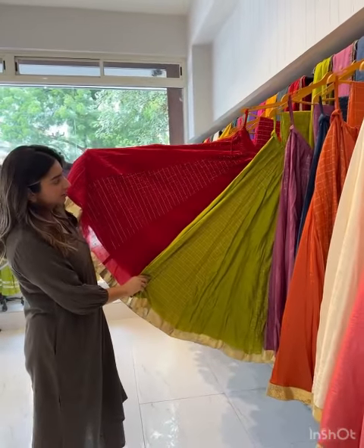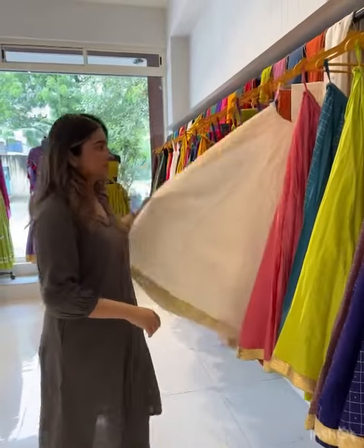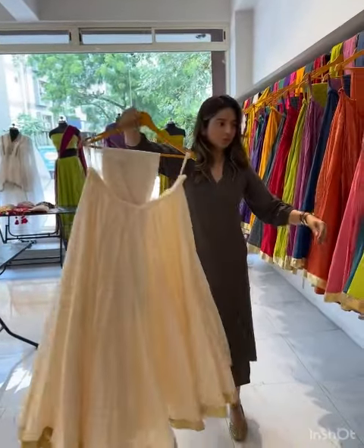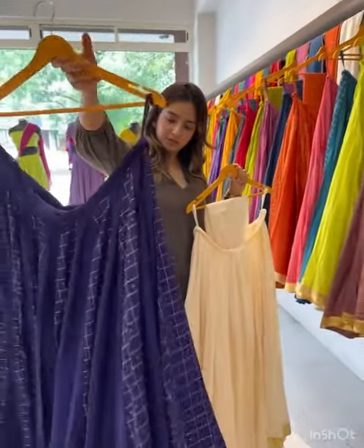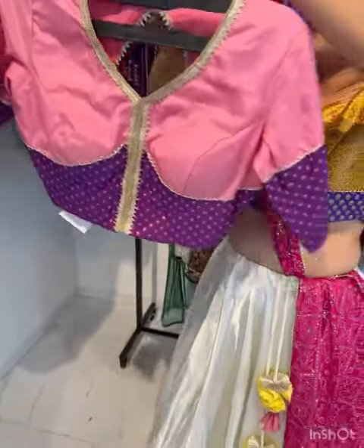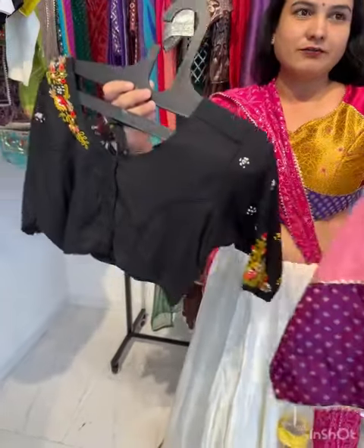Hi, my brand name is Teka Sahab. We have stitch blouse ready, matte finish. It's all stitched. The starting price of blouses is 1500.